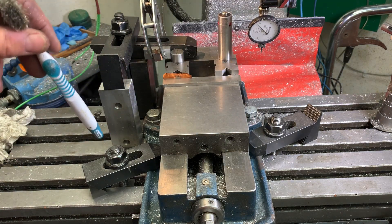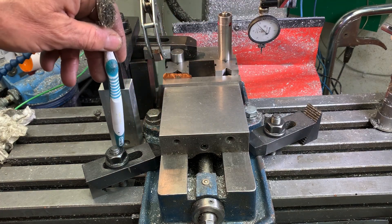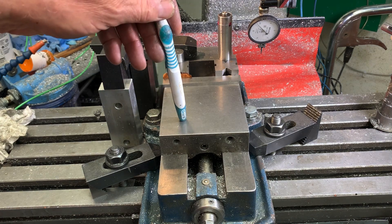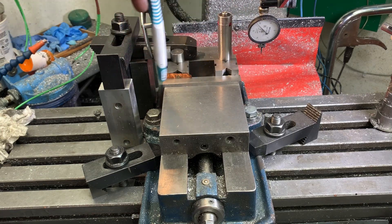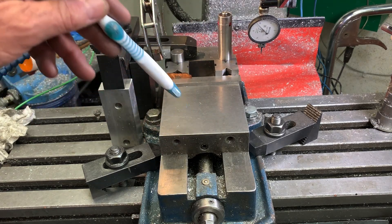Secondly, what I'm doing is using hold-down clamps when I do my final tightening to guarantee that the vise doesn't move. After it's in the right position, I tighten those down — they definitely don't cause any side motion — then I can tighten these nuts and the vise shouldn't shift.